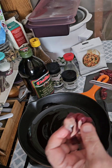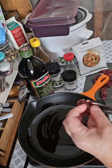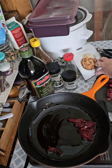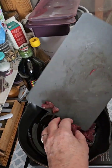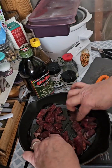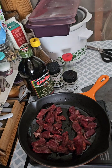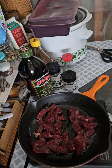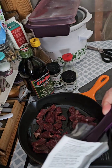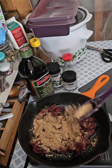I've gone ahead and put a wee bit of oil in the pan and I've cut up the meat. I'm just going to spread it out in the pan and now I am going to sprinkle one tablespoon of the carne asada seasoning.